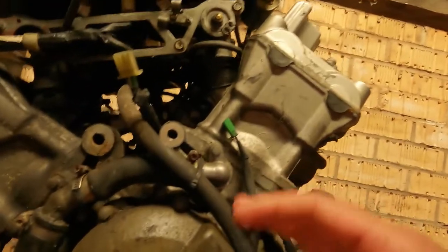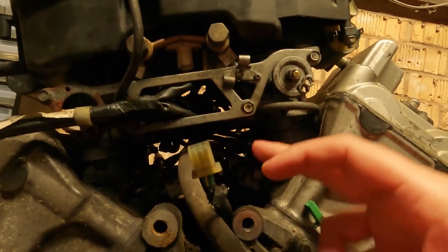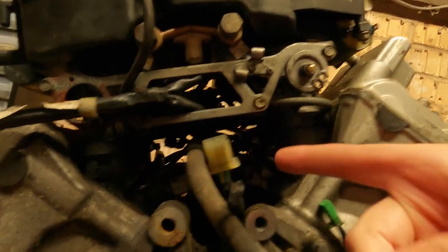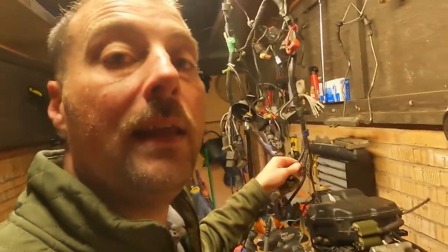There are a lot of parts I need to keep from the old engine: all these hoses, the throttle bodies, the airbox, and a lot of sensors — like the coolant temperature sensor and knock sensor. All these things need to be kept and I need to test them all to make sure they're fully working. The wiring harness — the loom — is here.